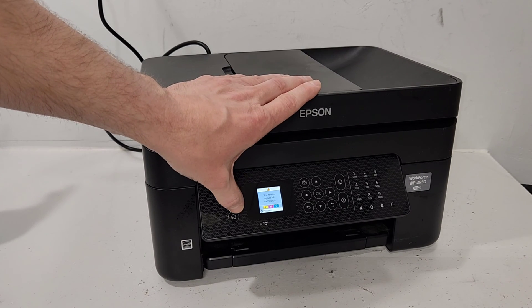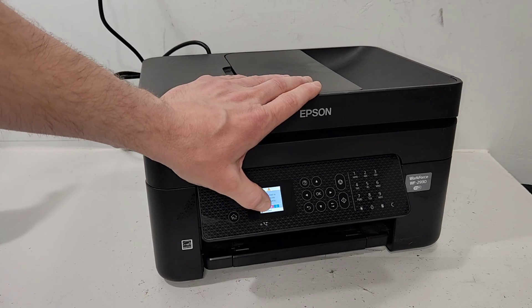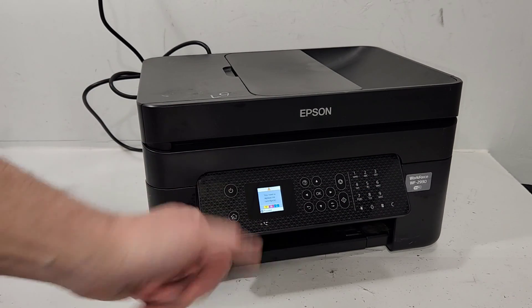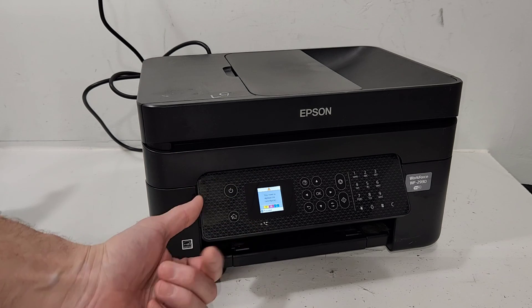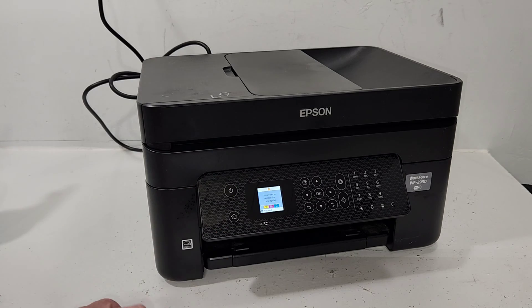Hey guys, today we're going to be taking apart this Epson Workforce WF-2930 printer. I'm going to go over all the steps and take off most of the parts on the printer. That's basically the purpose of this video, just to show you how it's built and may also help you with some maintenance projects. So don't forget to like and let's start.